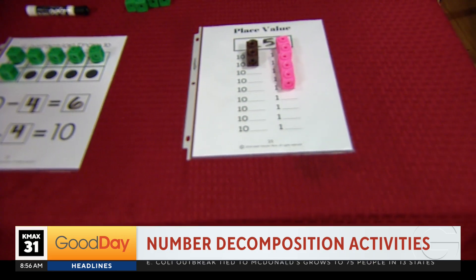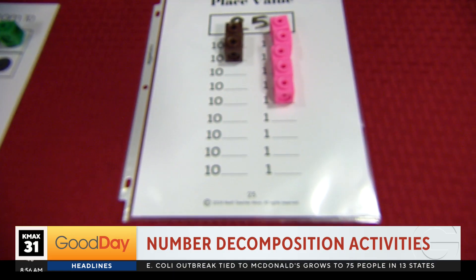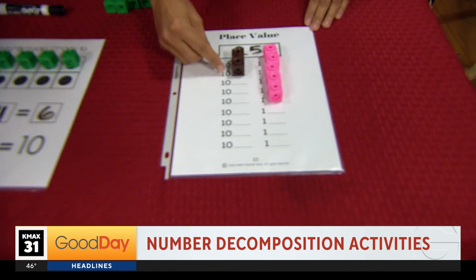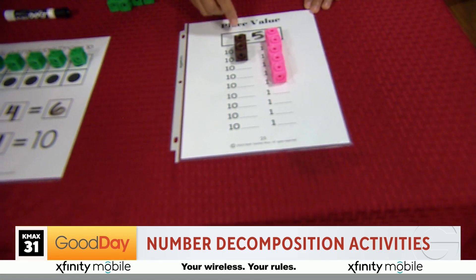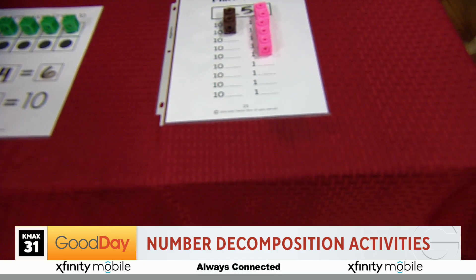Here we've got place value. Sometimes when kids see 25, they really just think of 2 and 5, but now they're understanding: oh, there's two 10s that make up 20, and then I have five ones. And so now they're building it, seeing it, and they're able to put it together more.